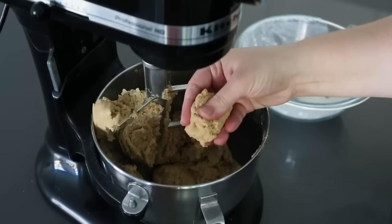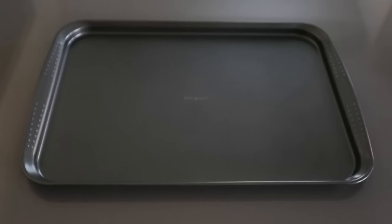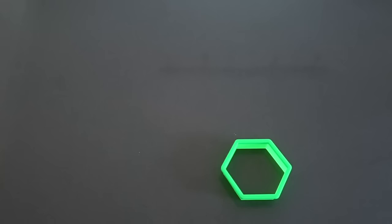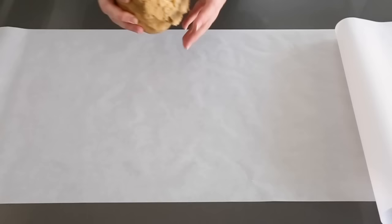My dough looks pretty good now — it looks crumbly but comes together when I work it with my hands, and it's no longer too soft. For cookie sheets, I use dark pans; a lot of people use lighter pans, but I really like the golden brown edges and bottoms because it brings out that brown sugar flavor. You'll also need cookie cutters — metal or 3D plastic, whatever you have. I use parchment paper to roll the dough: two long pieces so I can hang them slightly over the counter edge to secure them while rolling.